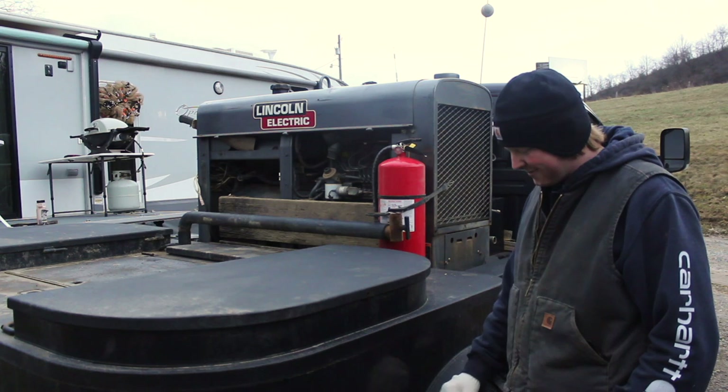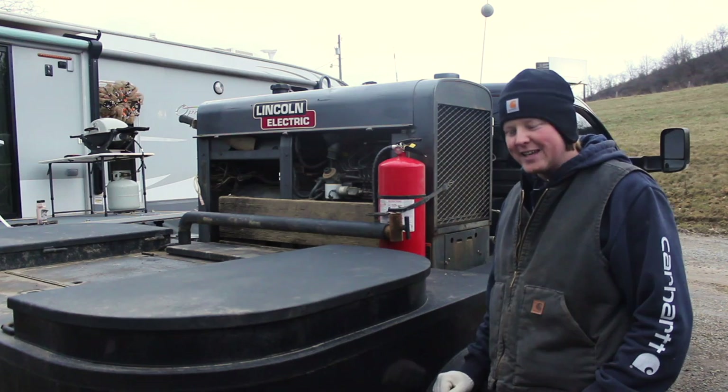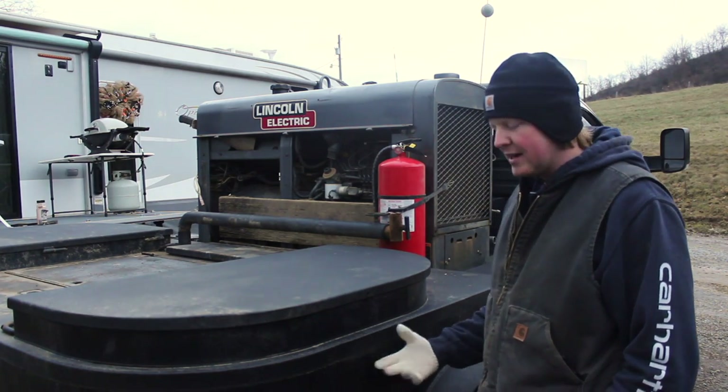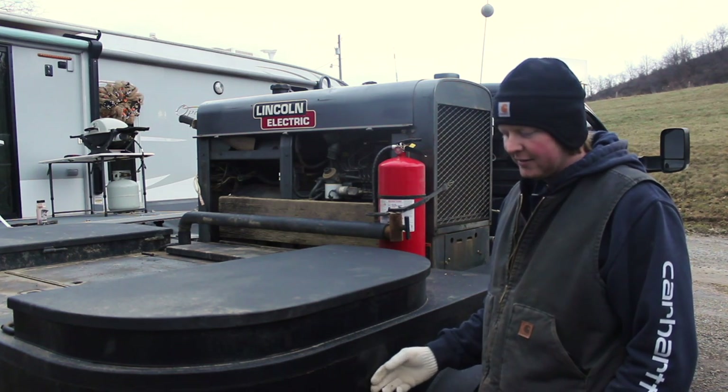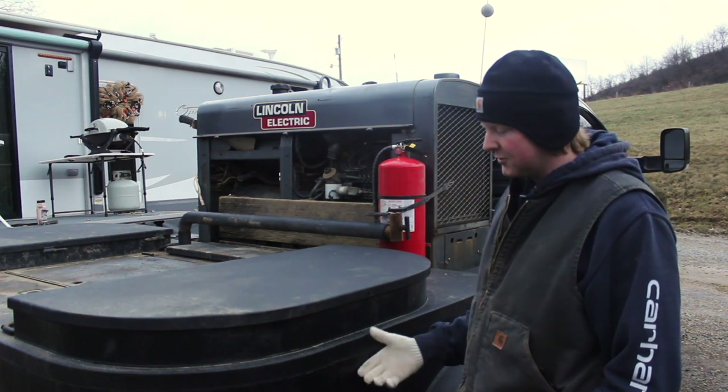I don't know about this tire sticking out — it's cool looking, but I don't know if I'd do that again. This black truck is hard to keep clean, but it does look better I guess. This is only the second bed I've ever built. Last one I got powder coated white; this one I got black because the truck's black.